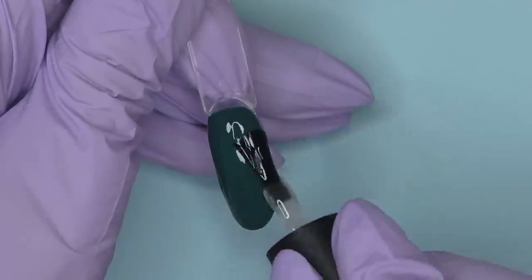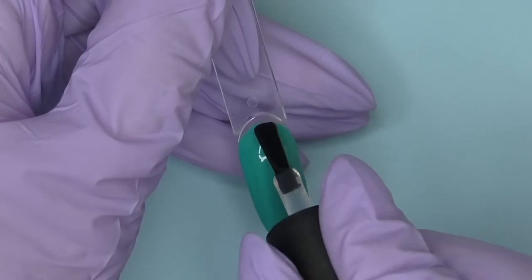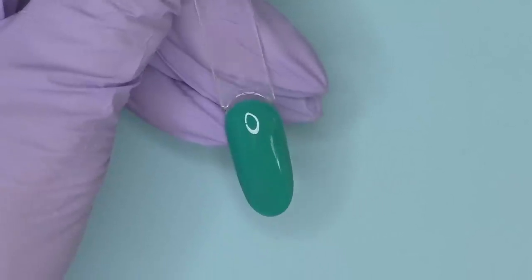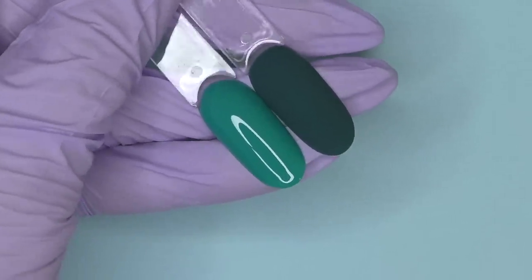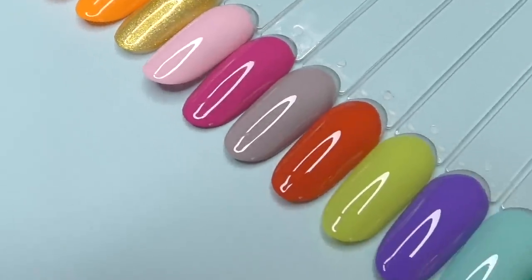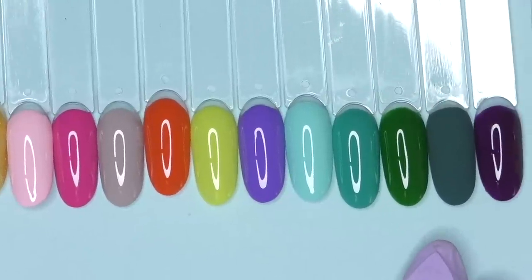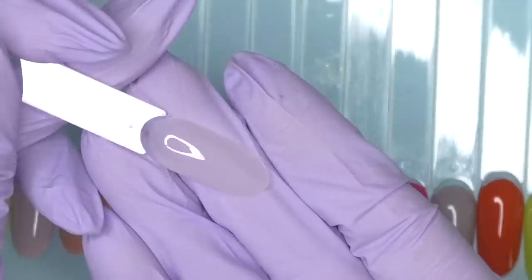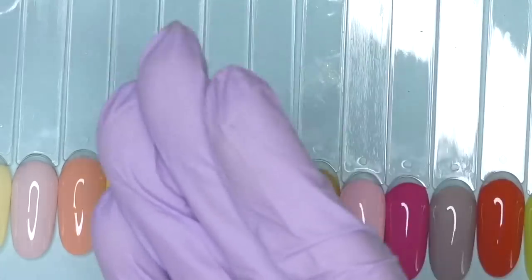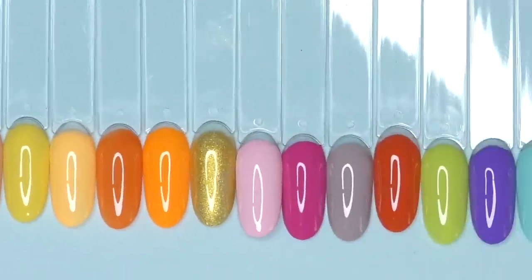Let's also try the top coats. This is the matte top coat — cure for 30 seconds in LED, beautiful satin look. And finally, the glossy top coat. I know for sure that this is a good one because I've been using Melody Susie glossy top coat for a while. I think this collection is perfect for the summer season — it includes a few pastel shades, a few bright colors, and even the darker colors still have this hot season vibe. I also really like this semi-transparent milky color, which is going to look great as a natural-looking manicure.